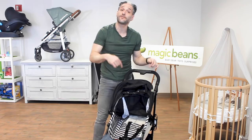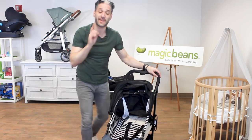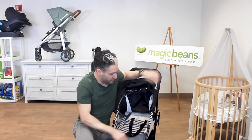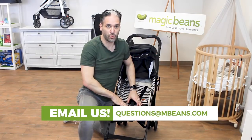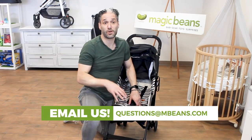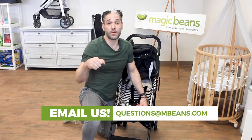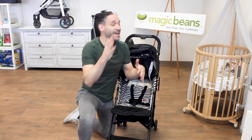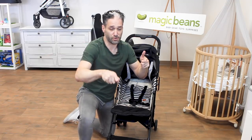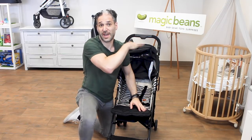No car seat adapter, but this is up to 55 pounds. I had a McLaren Quest with my son. I used to wake up really early with him, pushing around my McLaren Quest with one hand — and I'm a big coffee drinker. Being able to balance the coffee and push it with one hand was hard. Wish I had the Arc.